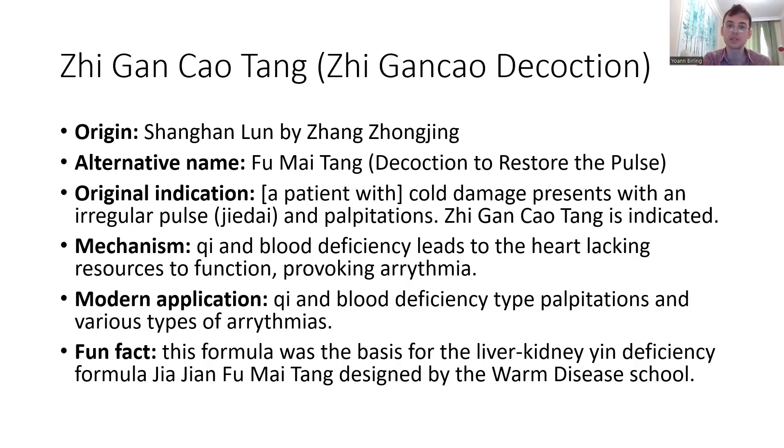It's also called Fu Mai Tang — the decoction to restore the pulse — or Zhi Gan Cao decoction. The original indication is extremely simple: cold damage, as it's always called in the Shang Han Lun, presents with an irregular pulse and palpitation. And that's exactly what Zhi Gan Cao does — there's an irregular pulse, there's palpitation, so we use Zhi Gan Cao, and it is actually that simple.